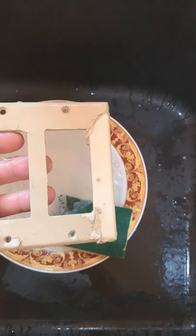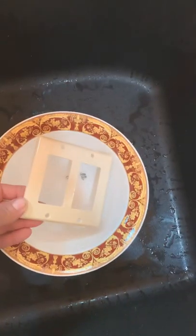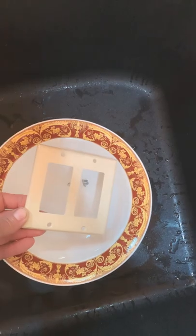It does come off quite easily. As you can see, there's not much effort to it. Once everything is nice and clean, you can rinse it off with water, dry it thoroughly, and you're ready to install it.